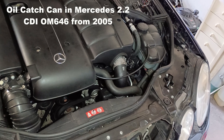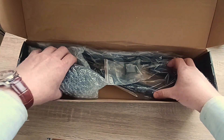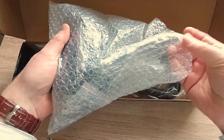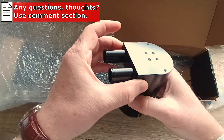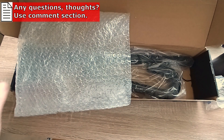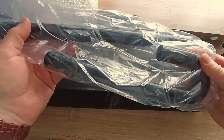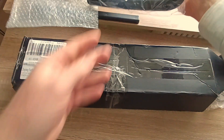In this video I'll show you an oil catch can installation on a Mercedes diesel engine. Welcome, my name is Sebastian. I bought a set from AliExpress — inside we have some mounting plates which I probably won't use, the oil catch can itself which seems pretty robust, four automotive clamps, and most importantly two pretty robust silicone rubber hoses with a pretty big diameter, which is the reason I chose this set.